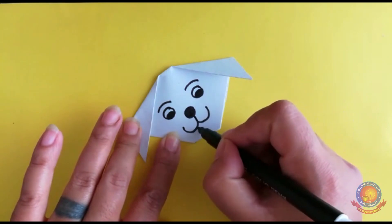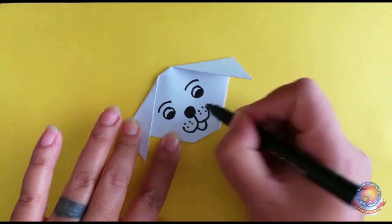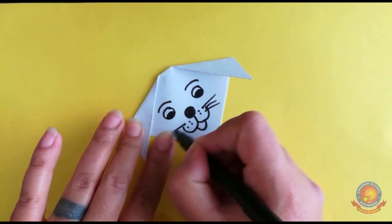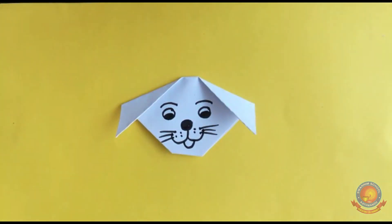Now draw a W shape for the mouth, then a U shape below. Add dots for the whiskers — one, two, three on each side. Dog is ready, boys — black and white! Now add black and white patches.